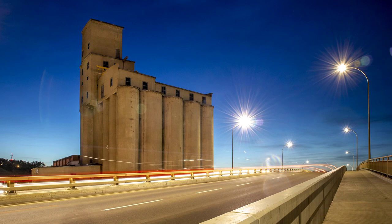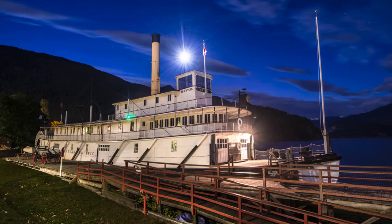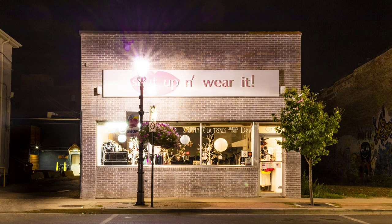The best time to do this is during blue hour — that's about 20 minutes after the sun sets until it gets dark. The lighting is very even and it looks really cool to have that blue in the sky with warmer colors in the interior of buildings. That's why when you rent a hotel online, the high-end hotels take 15 second exposures during blue hour of their facilities. Once it gets dark, you are at the mercy of street lamps and there's nothing you can do about it — that's why I prefer shooting during blue hour.